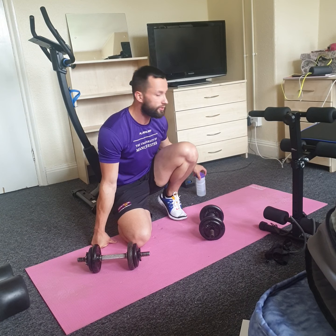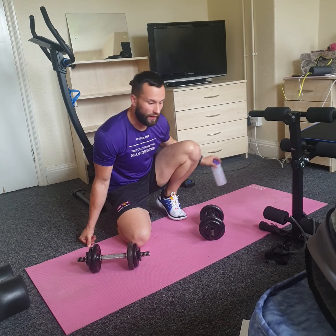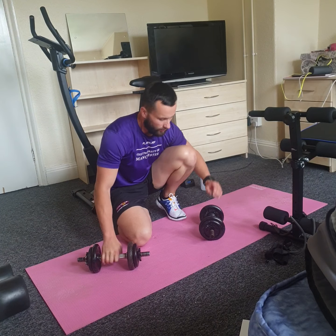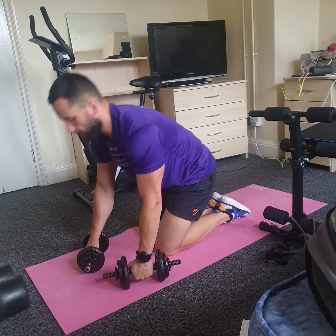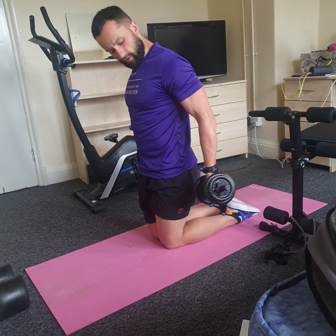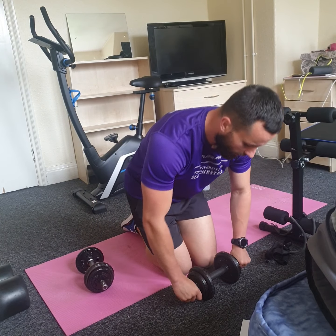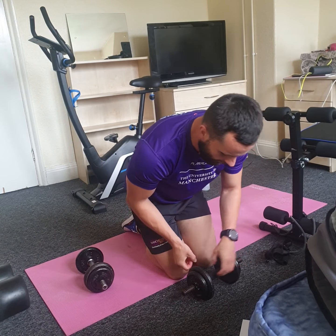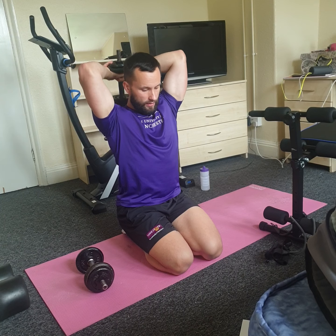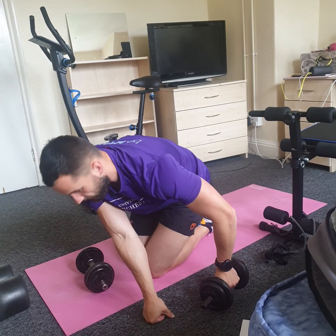We're halfway through today's session — hopefully you're managing okay. We've done four exercises so far. Now we've got exercises five and six: bicep curls moving to tricep extension. For bicep curls: straight back, drive to the top, keep elbows nice and close to your body, control your way down, fully extend your arms, and drive to the top. For tricep extension: grab one dumbbell, push to the top — elbows stay in the same position, just extend the arms to the top and control your way down.